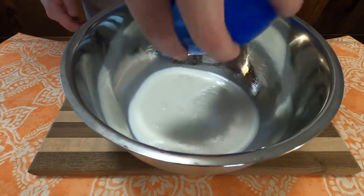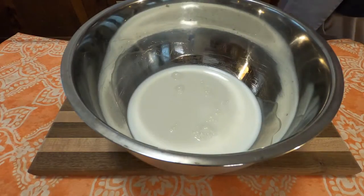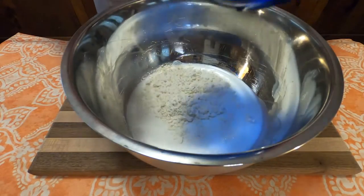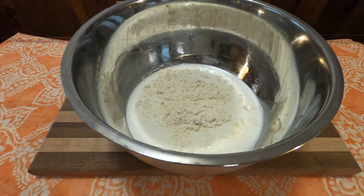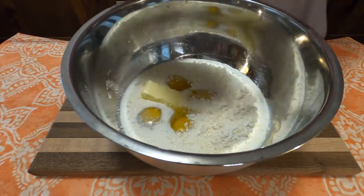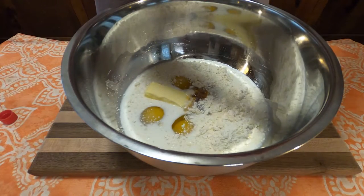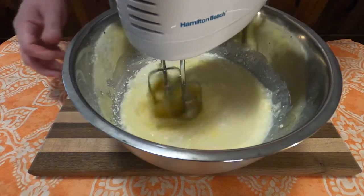Into a bowl, we'll combine two cups of milk with three-fourths of a cup of sugar, one-half cup of biscuit mix — which is just any instant-made biscuit mix from little packages you get at the grocery store, just use half a cup of that — four eggs, one-quarter cup butter or margarine, and one-and-a-half teaspoons of vanilla. Combine that all together with a hand blender for about three minutes.